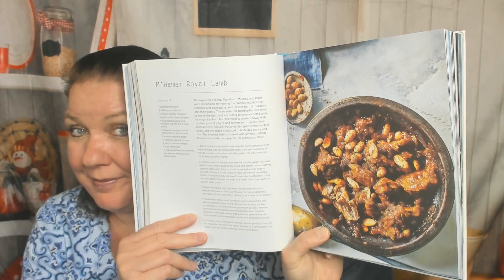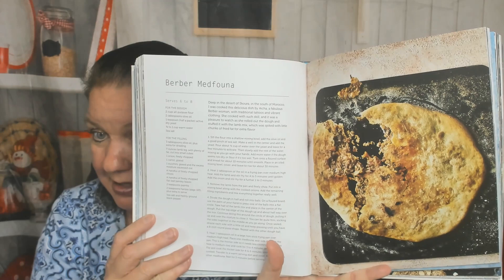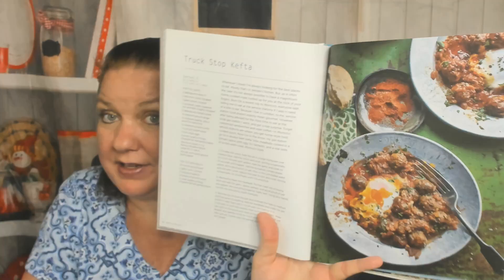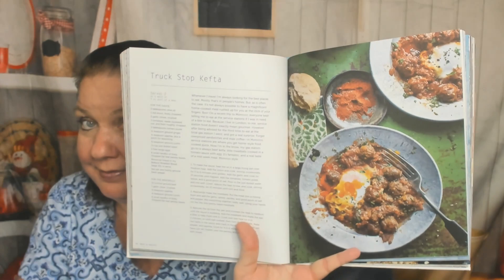Oh, look at this beautiful spread — bull foff, looks like some kind of kebabs. I haven't heard a lot of these terms and I'm sure I'm slaughtering the pronunciation, sorry. Mahamer — Royal Lamb. A Berber Medfuna — the filling is meat — and also a bizarre burger. Not bizarre like weird, but like the marketplace bazaar. And there's a Lubia Belcara, which I think is lamb.